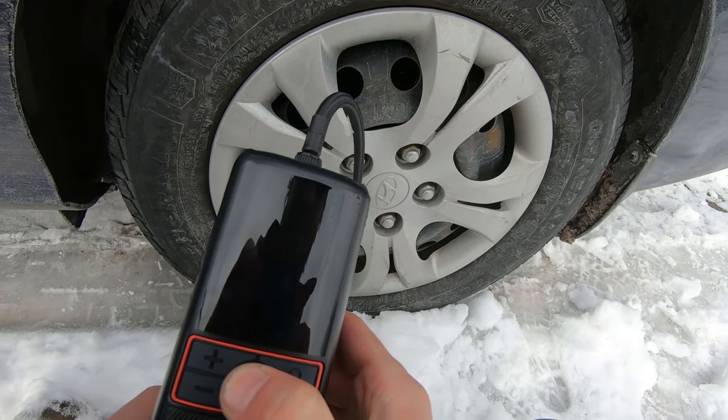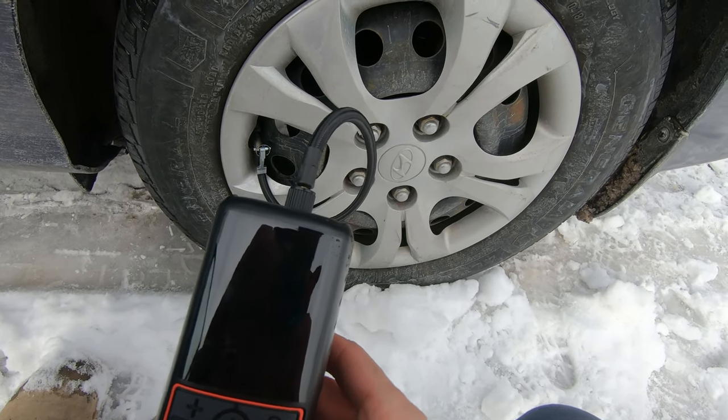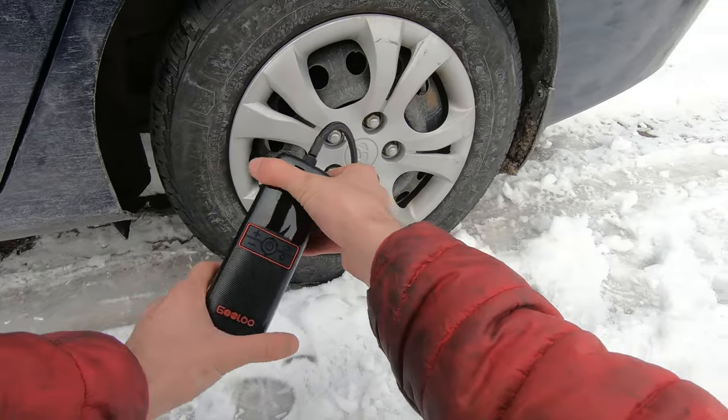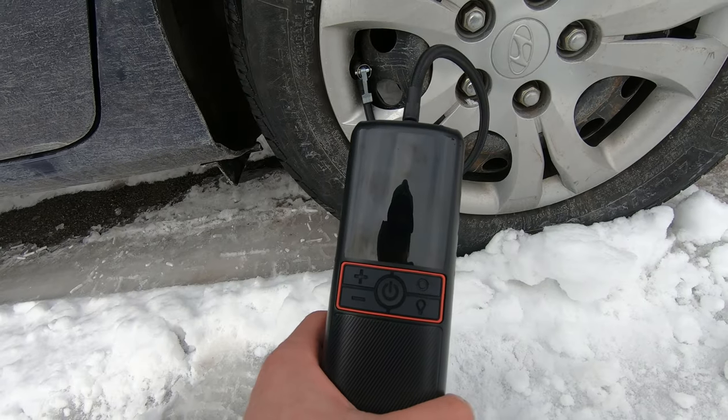All I need to do is hold this button down to turn it on. It's so bright out here I'll have to show you the screen inside when I get back. Right now this tire has 30 psi and it should have 32. That's one of the things I love most about this tool — it's actually pretty quiet and it turns off by itself, so I can set it on a tire, go work on something like an intake manifold gasket, and not have to worry about over-inflating a tire.